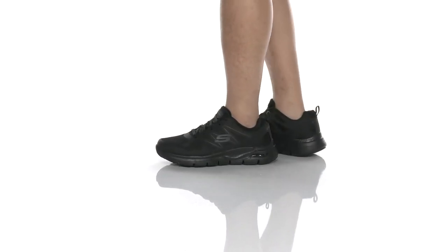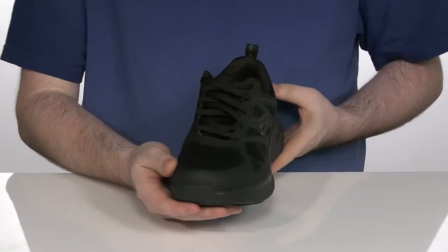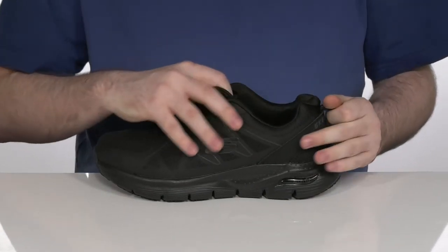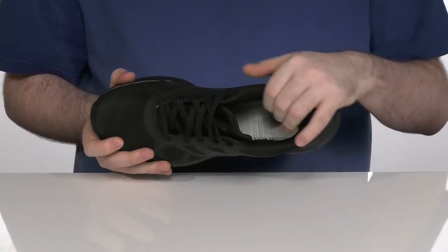The Skechers shoes are work comfort ready with a durable design. The upper is made with mesh knit textile with some synthetic overlays to keep it fitting right for a long time. With a pull tab on the back, you can get these on and get ready for work super quick.